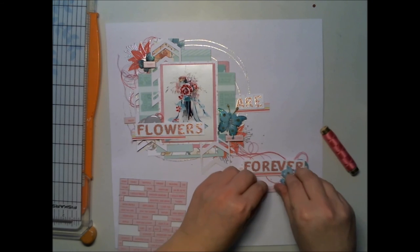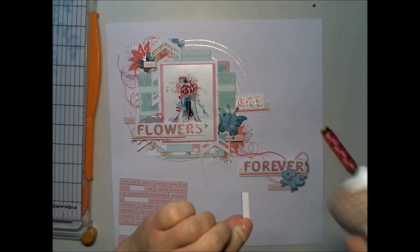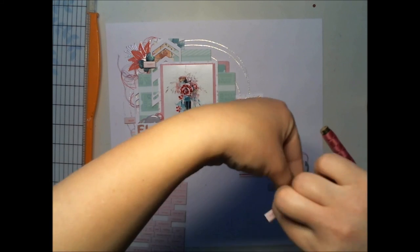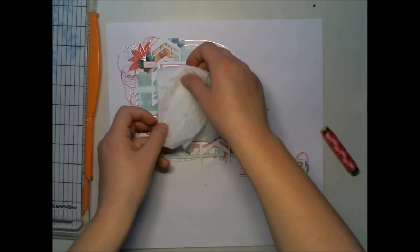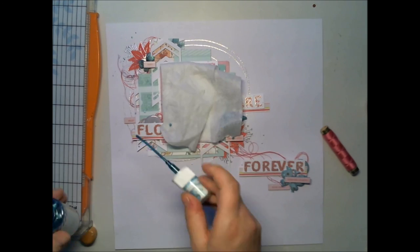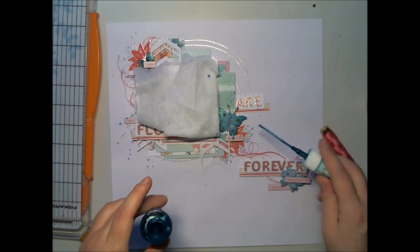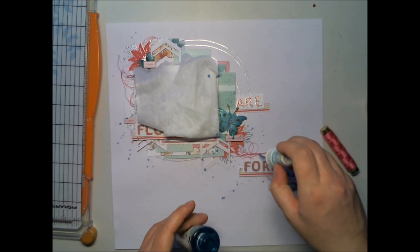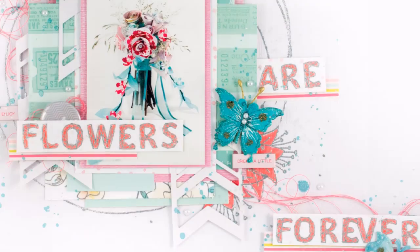Then I thought it needed something more. If you don't own mist, you can use watercolors or distress markers or distress inks to flick color onto the paper to give some color and keep it all together. I'm covering the picture with a baby wipe and adding some mist — not much, but some. It's a teal green with some sheen, and it goes perfectly together with the butterflies.